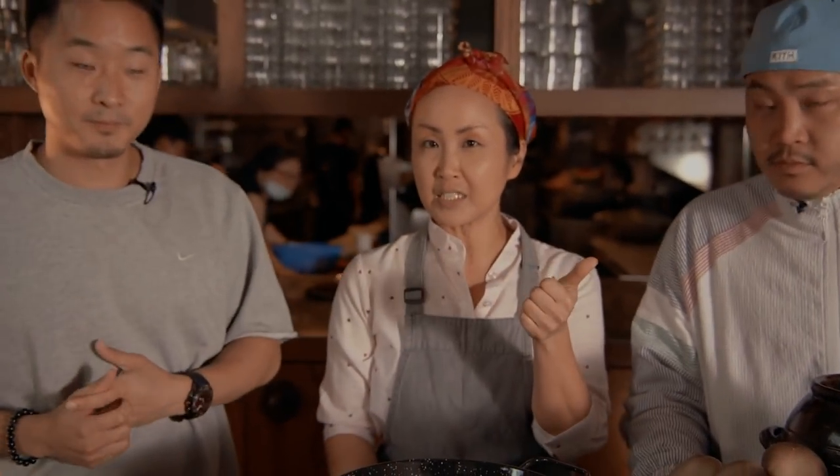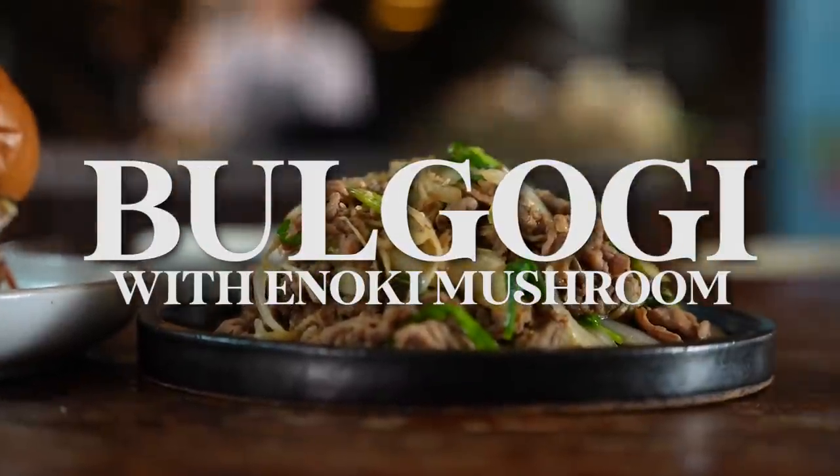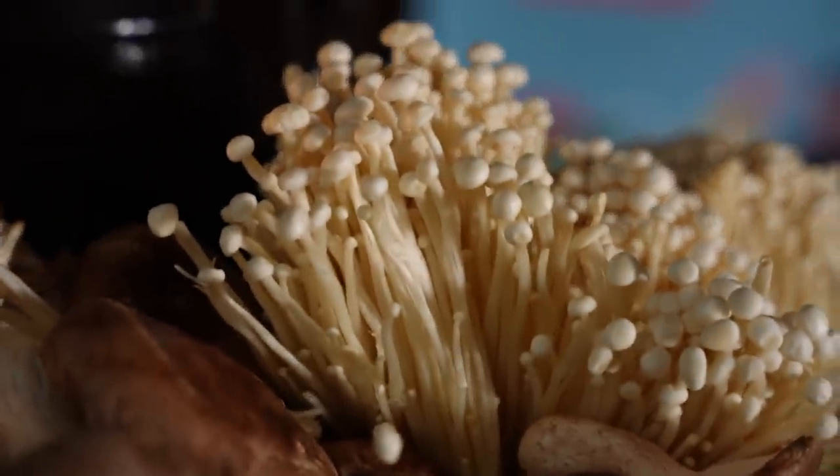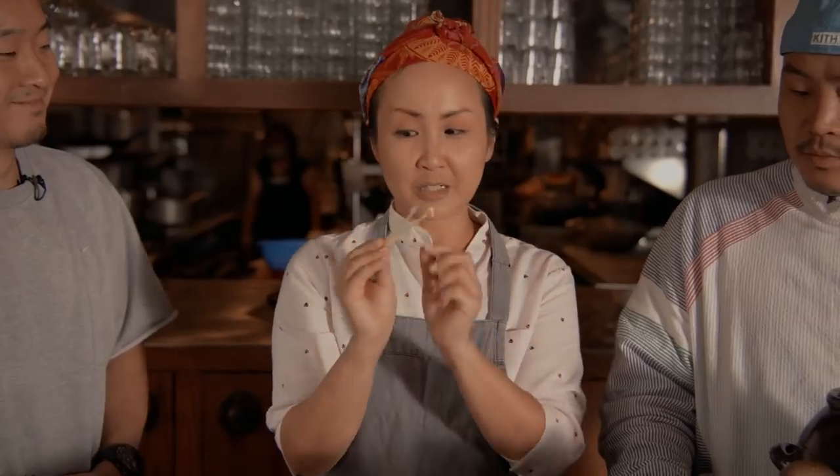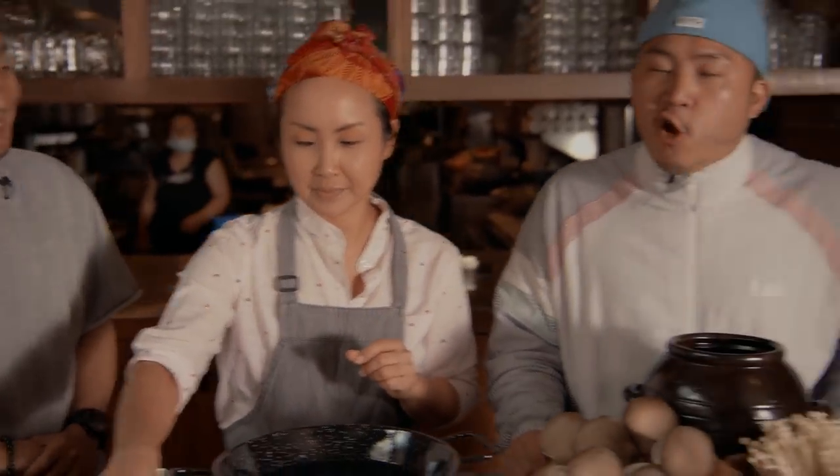So we're going to make three dishes today. First one is bulgogi with enoki mushrooms. For those of you who don't like mushrooms, this is a great introduction because enoki mushrooms are so delicate and mild with a little bit of fruity flavor. So this is a great way to start — like a starter pack mushroom. Exactly.